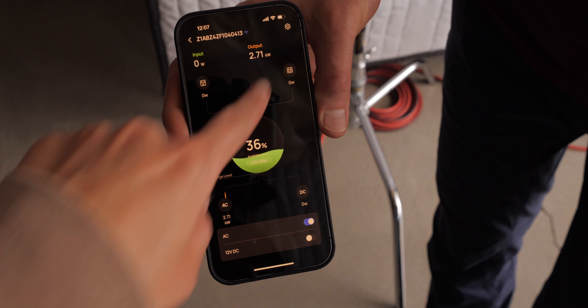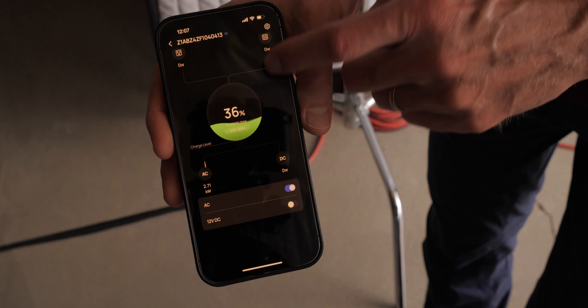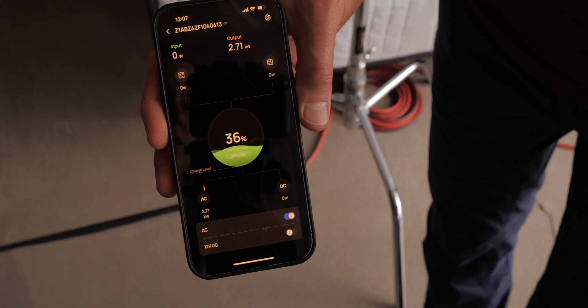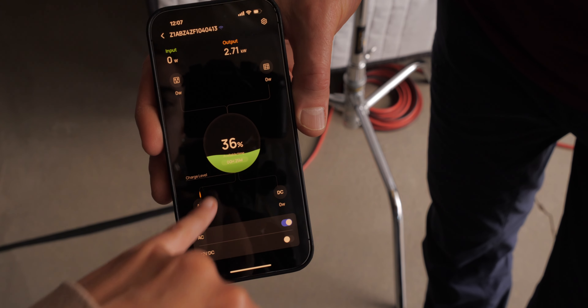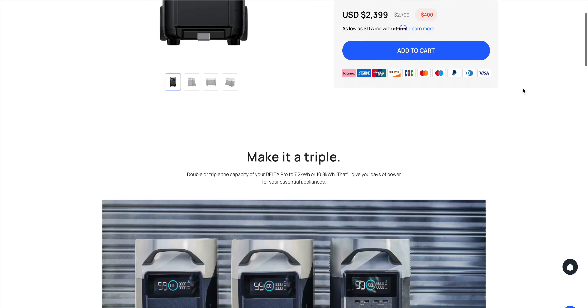There's also an app that allows you to remotely control and track the charge level, and change settings — for example, configuring what level of current you want it to draw from AC power when charging. It is also expandable: you can buy additional batteries that plug into this and power for even longer if you need to.